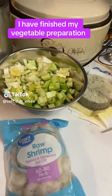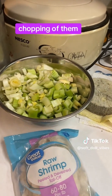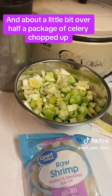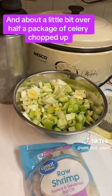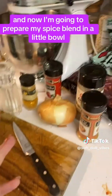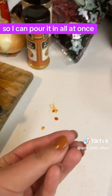I have finished my vegetable preparation — the chopping of them. That is a whole green pepper, a whole yellow pepper, and about a little bit over half a package of celery chopped up. Now I'm going to prepare my spice blend in a little bowl so I can pour it in all at once.